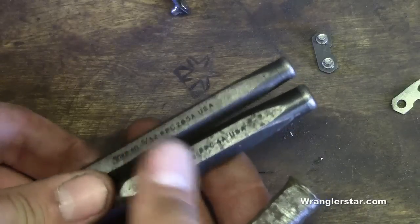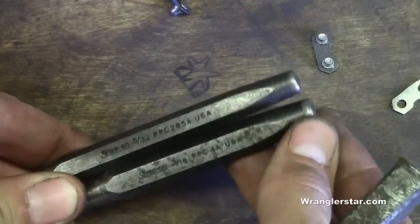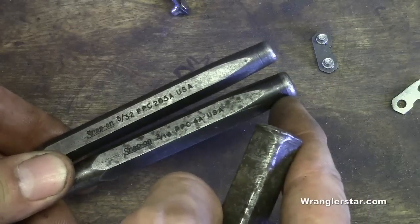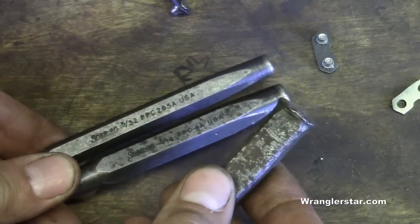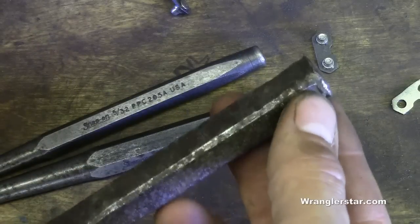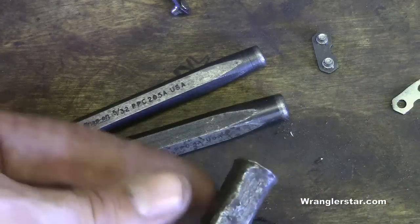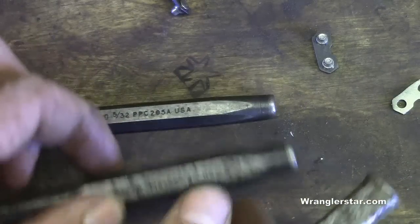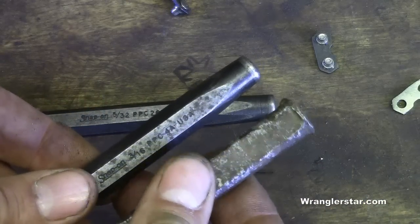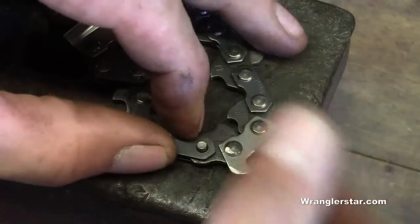A quick word on chisels. You see how the striking portion of these is ground nice and smooth with a bit of a taper and rounded on there? That's important because it prevents the chisel from fracturing and a shard of steel flying out into your eye or body. If you see a mushroomed end on your chisel — like this one I received in a box of tools from a garage sale — you need to take your bench grinder and grind that off so it looks nice and clean. That's something you really want to keep an eye on.